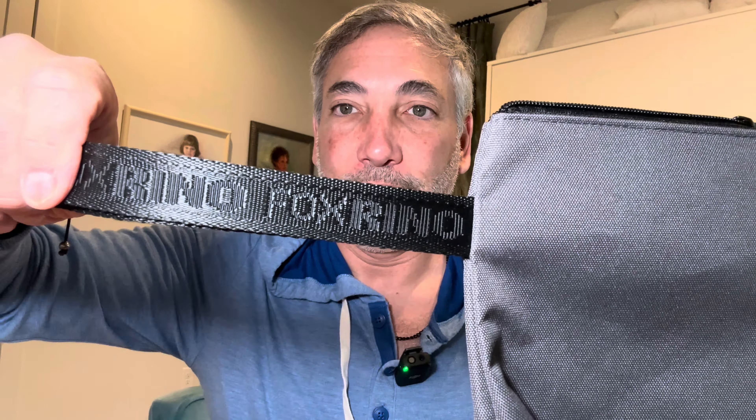It comes with a nice strap with their logo on it and it's very heavy duty for sure. It's a heavy duty bag, a nice canvas kind of bag. It's got the zipper which works really well.